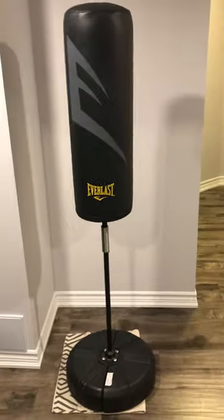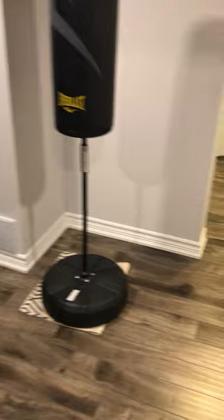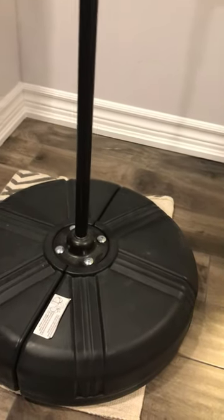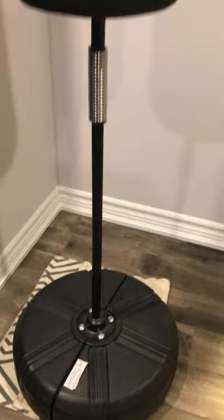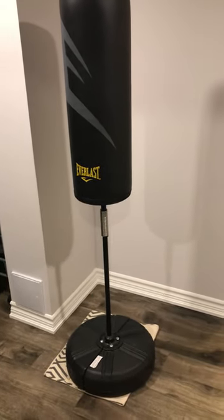Check out the link below. As you can see, the base comes together like this — you can screw it on and it's filled with water. There are two sides to it, both filled with water. Honestly, this thing doesn't move. You can kick it around so much and it doesn't move. It's a great product, check it out.